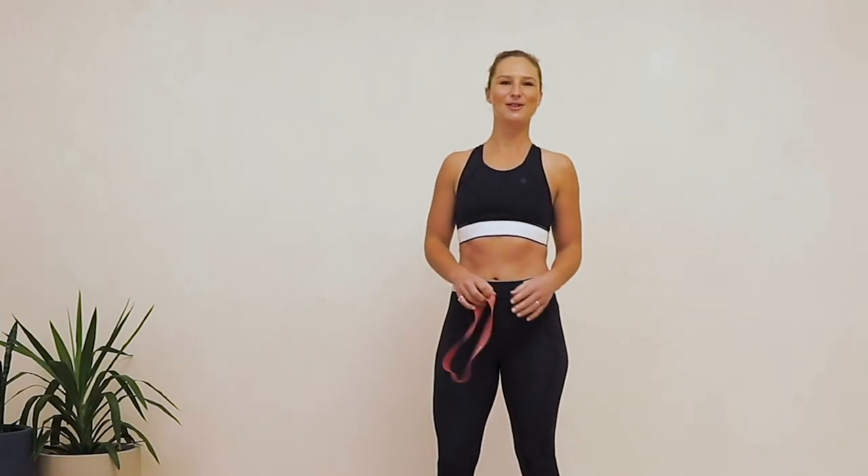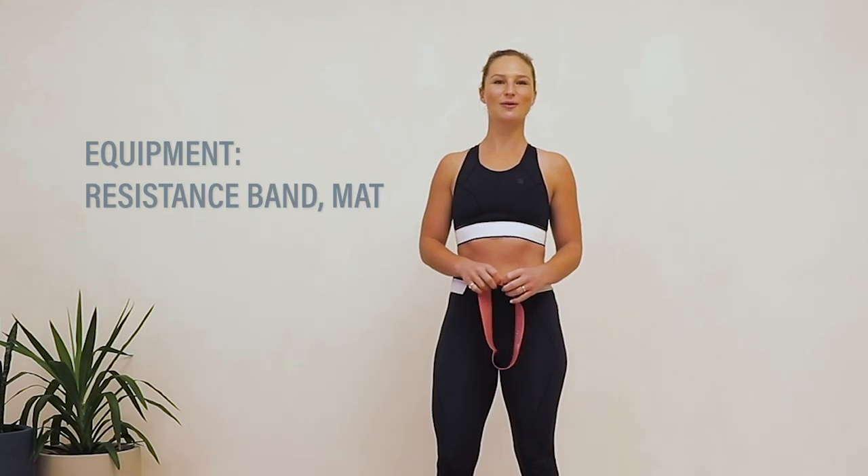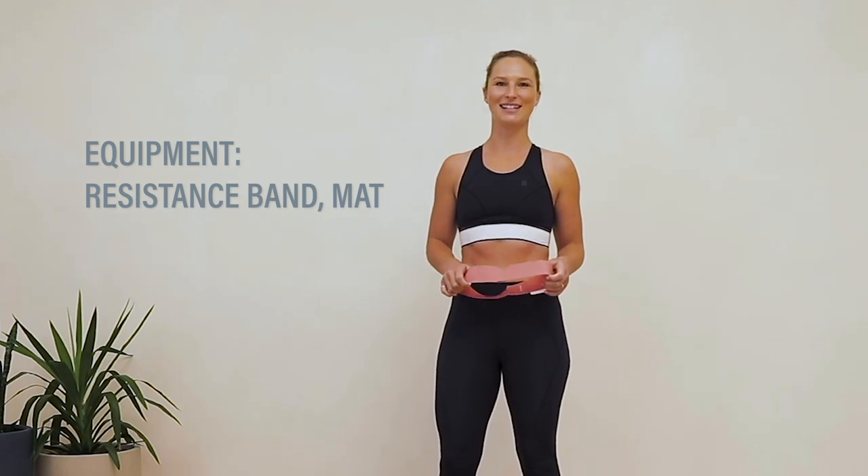Hello everyone, this is Floss from East River Pilates and I'm here with Well and Good. Today we've created a 30-minute resistance band workout for you to do anywhere, anytime. Let's get started.